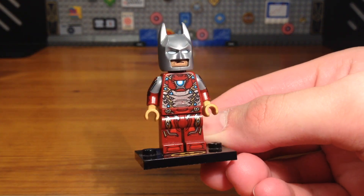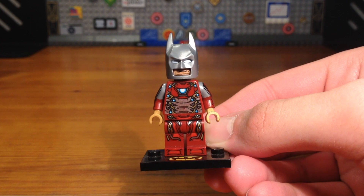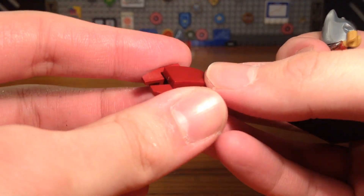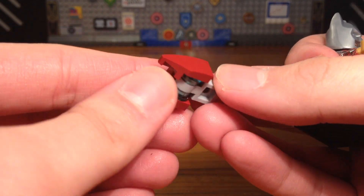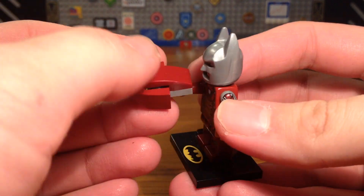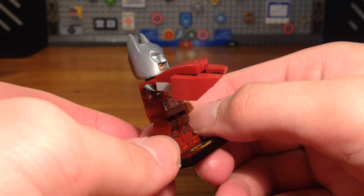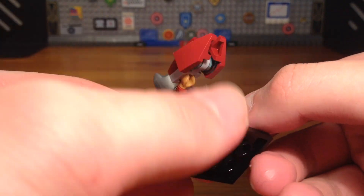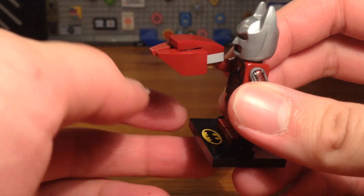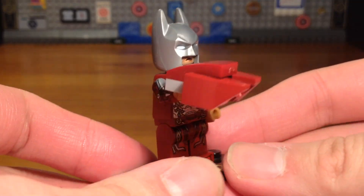For this Iron Bat custom I added an accessory — since this is a collectible minifigure series, I added this nanotech gauntlet blaster piece. It looks just like the blaster Tony used for his Mark 50 nanotech suit. This is pretty simple to make so I don't really think I need to add a tutorial — just an extra thing I decided to add to this custom minifigure.